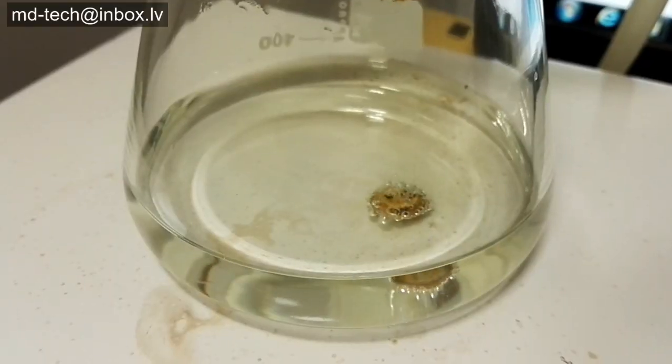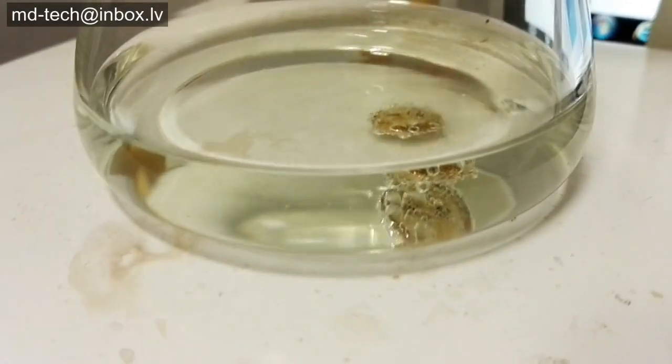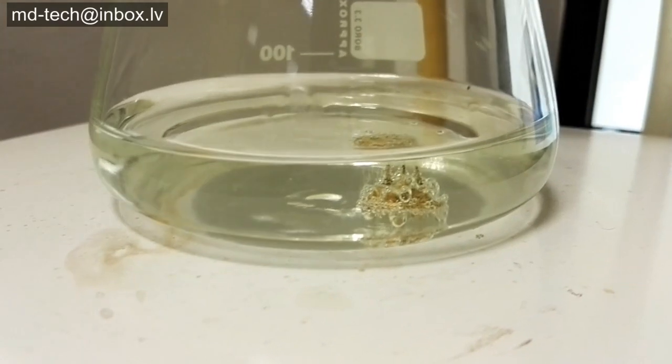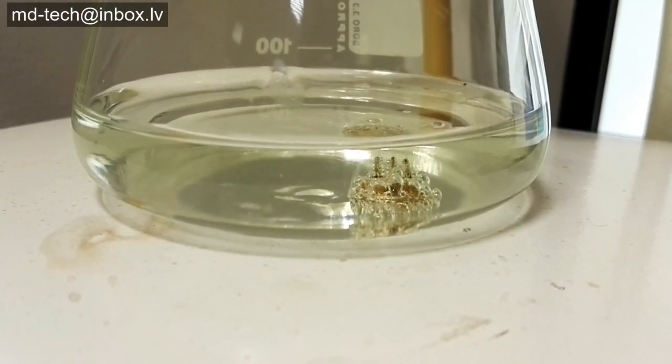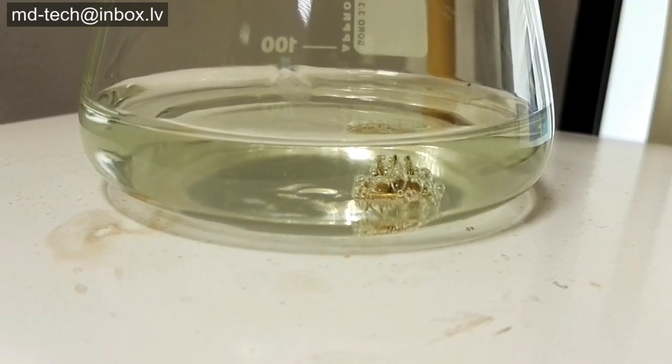Sulfuric acid and an oxidation agent like nitric acid or hydrogen peroxide is called piranha. Yes, it's named after the fish. It dissolves metals at hot or ambient temperatures.